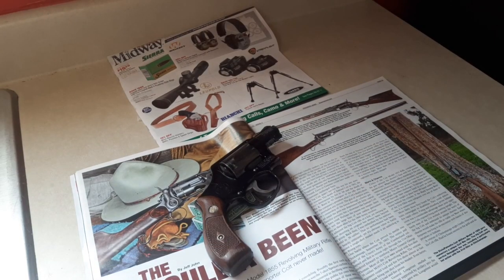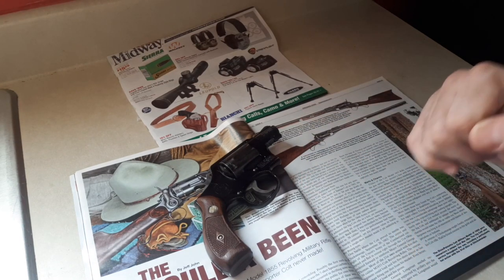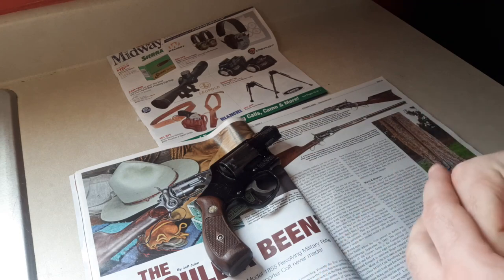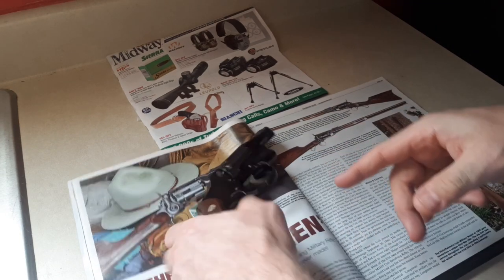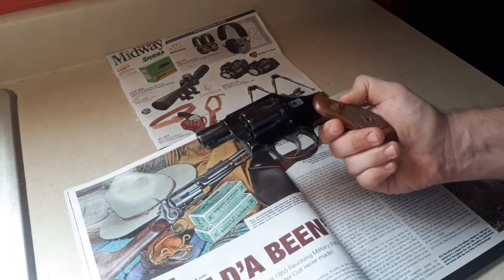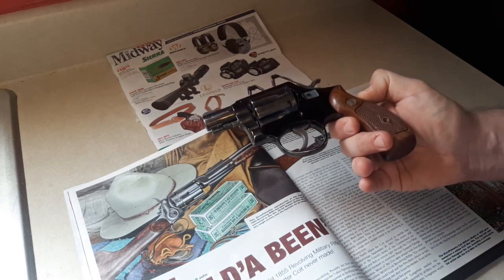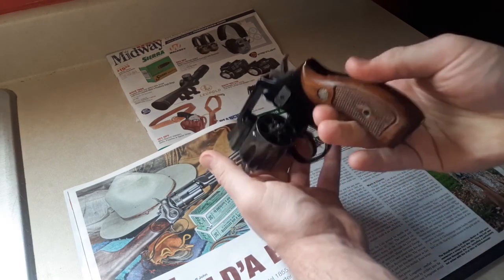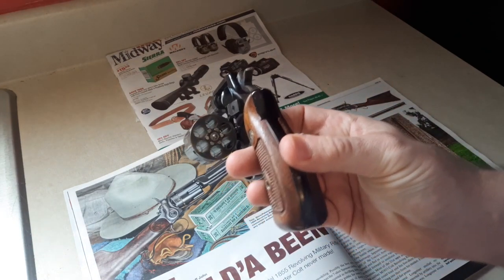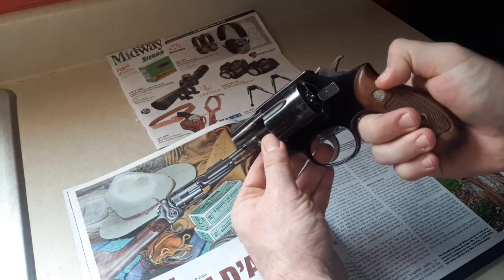The Smith & Wesson Model 12 — six shots, only 17 ounces because of that alloy frame, 19 ounces with a four-inch barrel. If you're looking for a four-inch 38 to carry, check Gun Broker. This side is a little cleaner than the other — just has some barrel scuffs. It likely sat in a drawer for a long time. Early to mid-60s, push-button cylinder release, six-shot, counterclockwise rotation — typical Smith & Wesson.